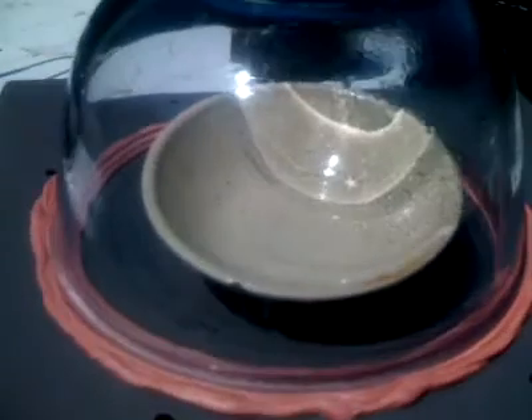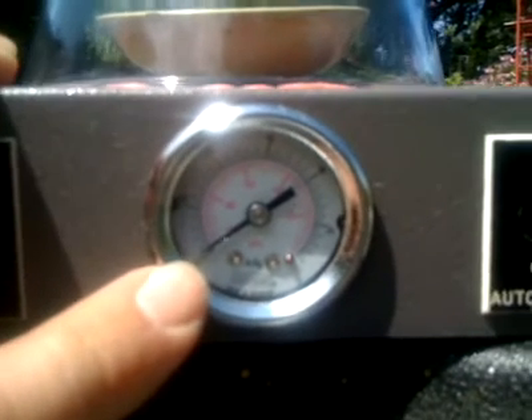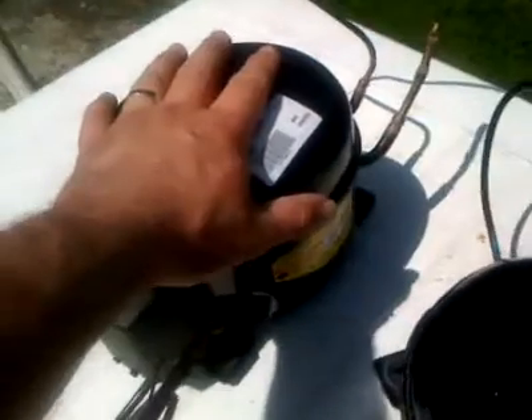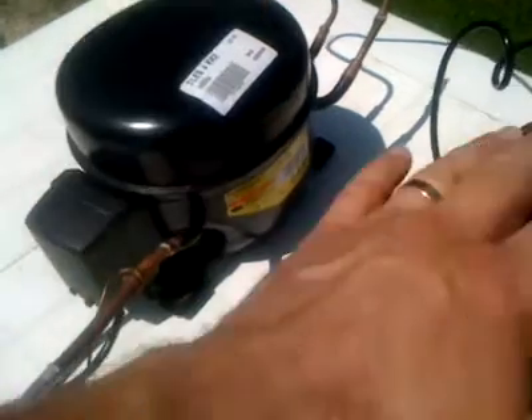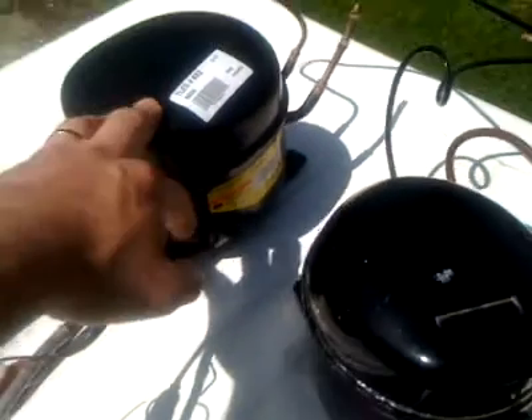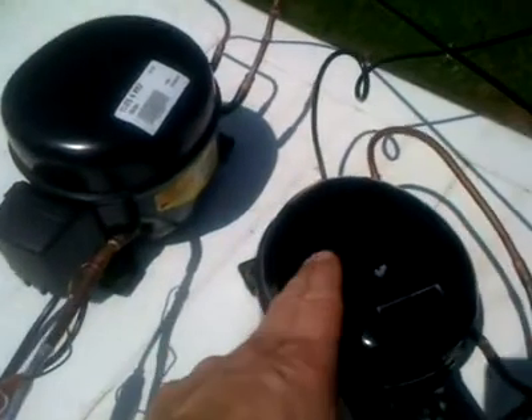I'll just check both compressors and see if they are both still running. We are currently at minus 29.5, just over in fact now. Both compressors are running — I'm pretty sure about that. Just feel the vibration off them slightly. They are exceedingly quiet. The second one is slightly noisier, but that could just be the unit.